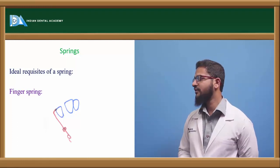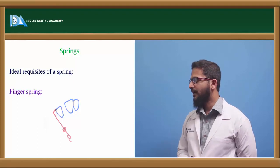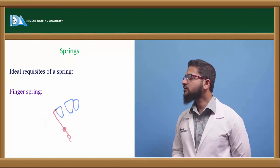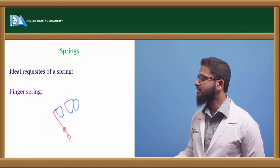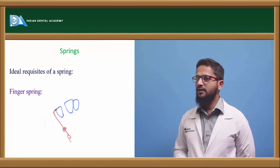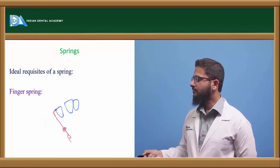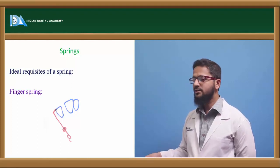Finger spring is one of the most commonly used types of spring, mostly constructed using 0.5 or 0.6 mm stainless steel wire. It consists of two arms: an active arm which is usually 12 to 14 mm long, and a retentive arm which is 3 to 4 mm. It also consists of a helix — the direction of the helix is opposite to the direction of tooth movement. For example, if we want to move a lateral incisor mesially, the helix faces distally. Activation is done by moving the active arm towards the side of movement; the spring is moved mesially before insertion and then forcefully inserted, so it continuously puts a mesial force and the teeth move in the mesial direction.